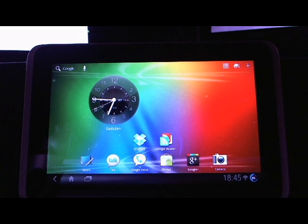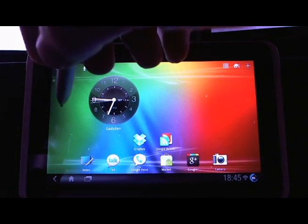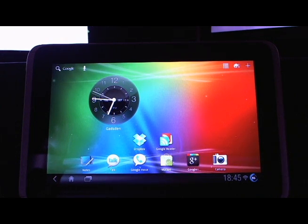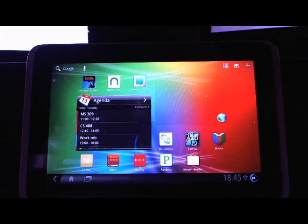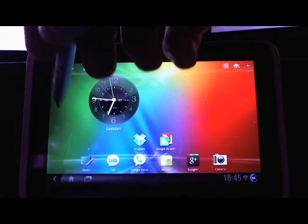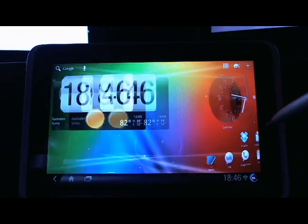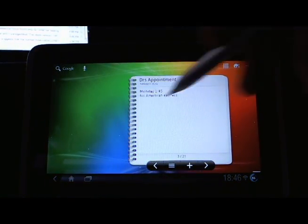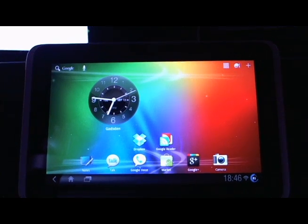Hey guys, it's Blake with ChannelAndroid.com and today I'm gonna do a quick look at Honeycomb on the HTC Flyer. I am using a Wi-Fi only 16 gig Flyer, and if you've played with the Flyer on the Gingerbread build that was currently out, it might be worth taking a look at Honeycomb on this device.